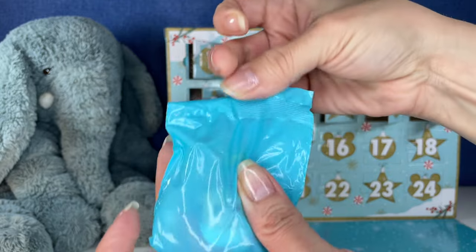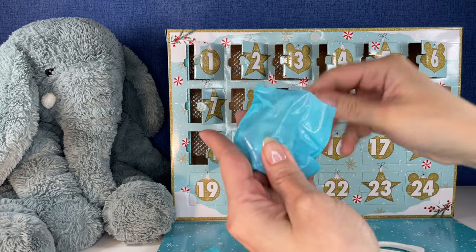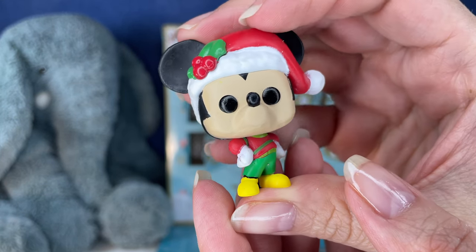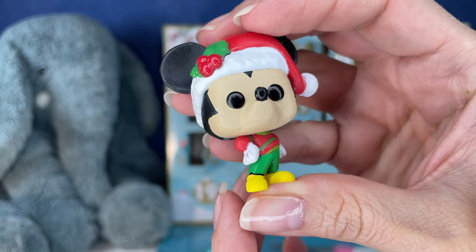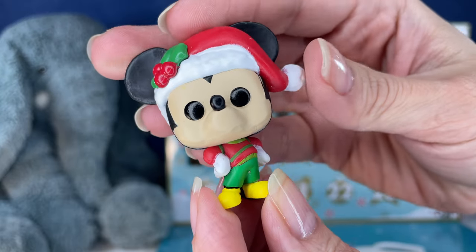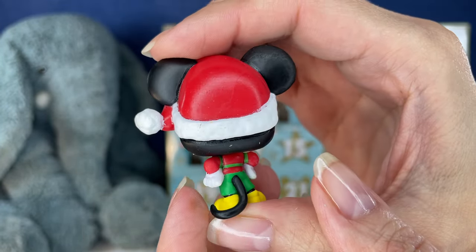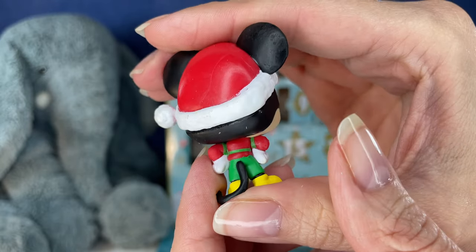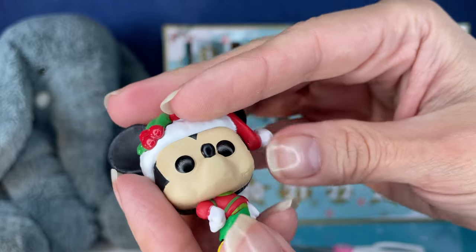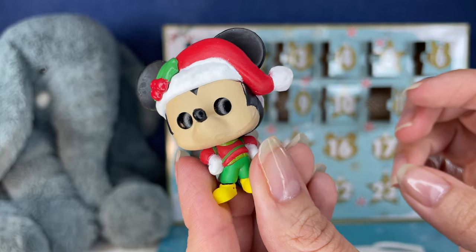All right, I'm gonna go in from the top on that one. Number 13, we have another Mickey, and another Mickey in his Christmas outfit. I love the hands on the hips — I love this pose, it looks like his hips are forward. His little Santa hat is so cute. These are super, super bright red. This bright red color they use is really pretty.